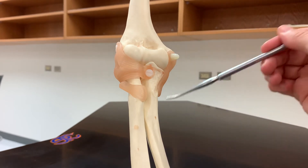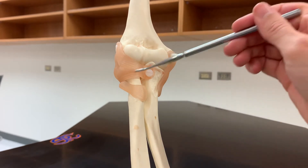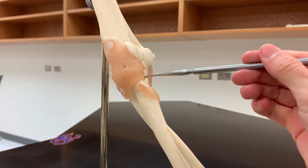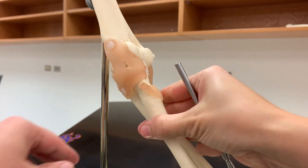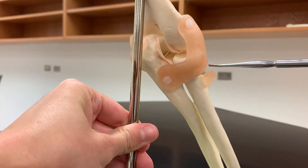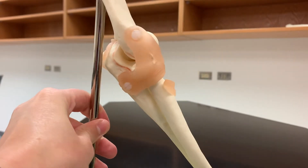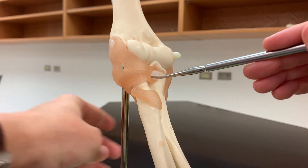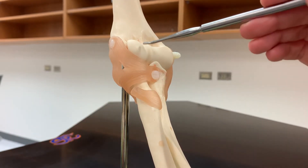On the radius, there is a unique ligament going all the way around the neck of the radius — this is called the annular ligament. You can think of 'annular' as going all the way around, like a full year, going fully around the neck of the radius. This is what holds the radius on that capitulum.